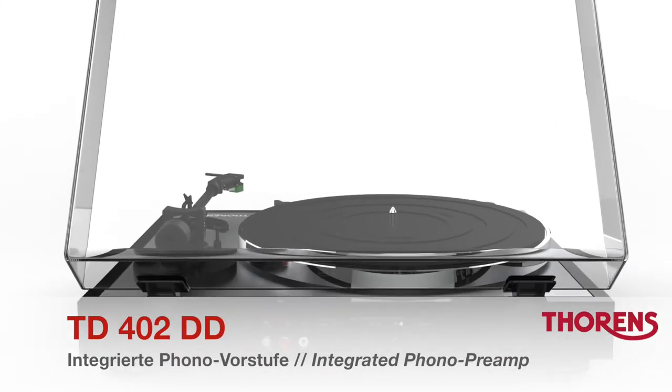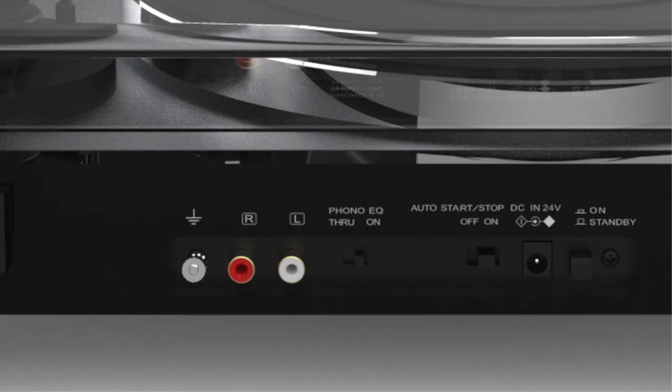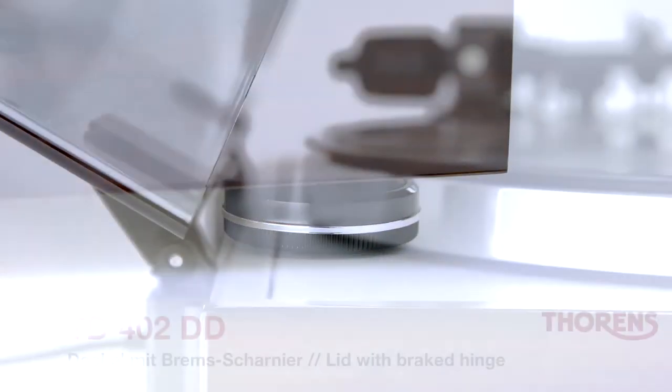An integrated phono preamp means that the turntable can easily be hooked up to any amplifier or active loudspeakers. The turntable's solid MDF chassis rests on rubber-cushioned feet to keep unwanted vibrations away.